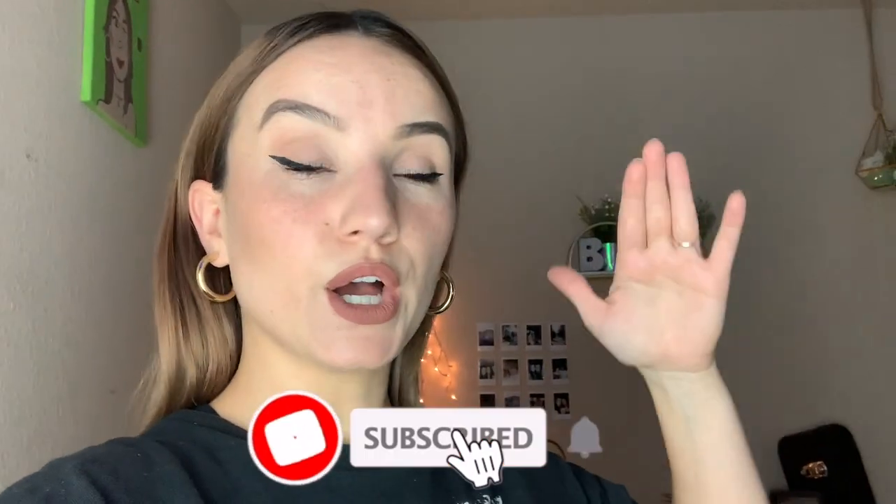If you haven't already, go ahead and subscribe to my channel — I would really appreciate that. My analytics say that 80% of people that watch my videos aren't subscribed and I'm just like... Why aren't you committing? Do you have commitment issues? I hope this video will change your mind and you will subscribe, okay? So anyways, without further ado, let's go check out all the props that I have and then we're going to get into it. I'm super excited.